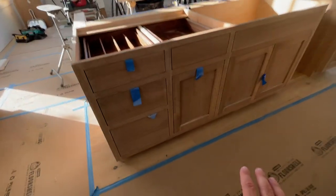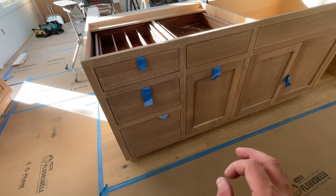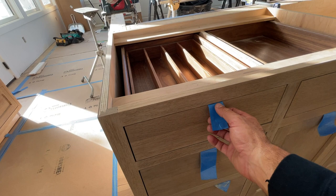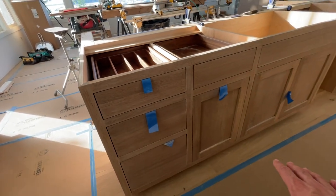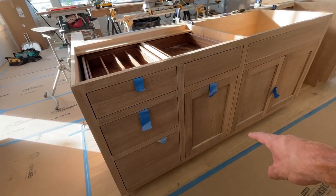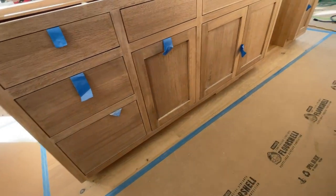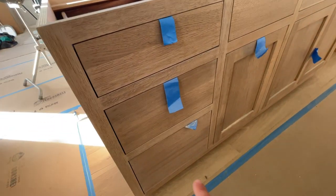When you have wood, you don't see the boxes butting together — you don't see the line between the boxes as much. This particular island has shaker doors with slab drawer fronts, really a nice contrast and a beautiful color on the slab door fronts.